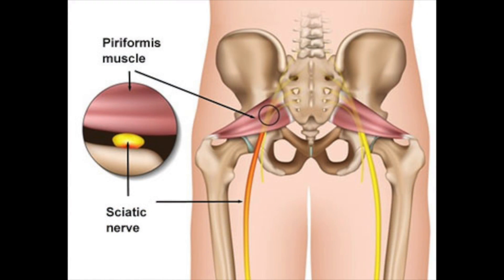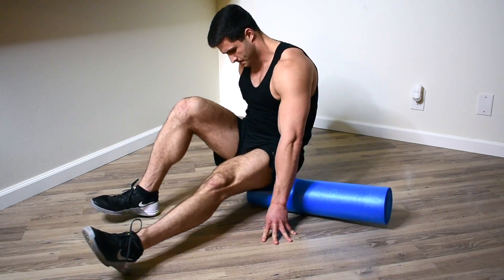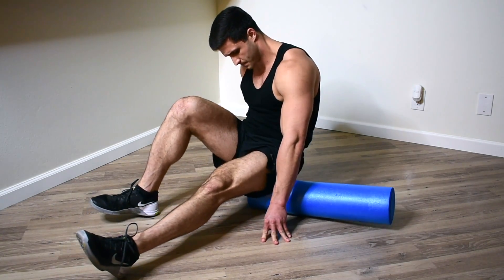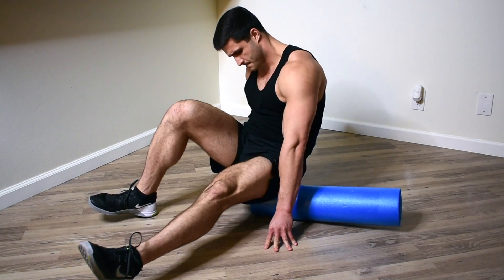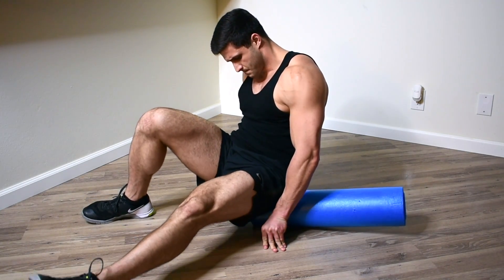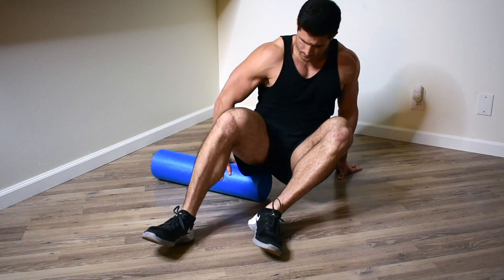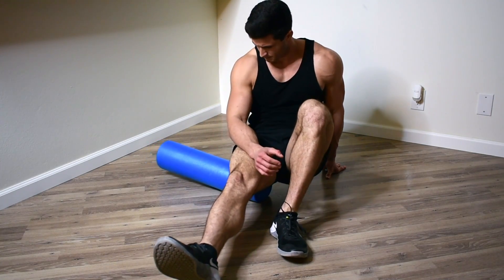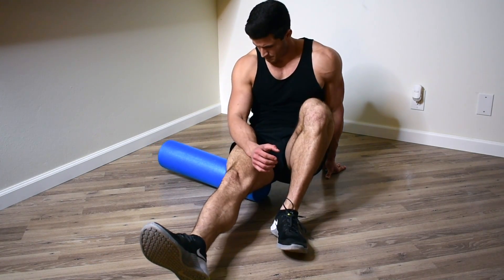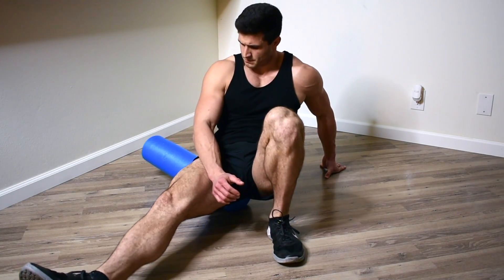Moving on, we head to an often overlooked muscle: the piriformis. Foam rolling your piriformis can be a little tricky, so I might suggest using a softball. But if you only have a foam roller, you want to get to the edge and place all your weight on that piriformis. It requires a little less rolling because that piriformis is so small, but definitely more focus. Once again, you'll switch to the other leg and continue. The piriformis muscle is so important because your sciatic nerve runs right through it, and people who have a lot of back pain are generally very tight in their piriformis.